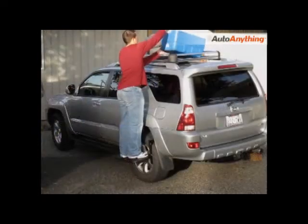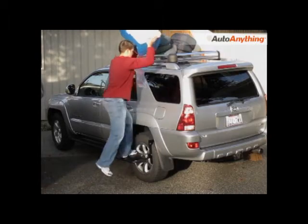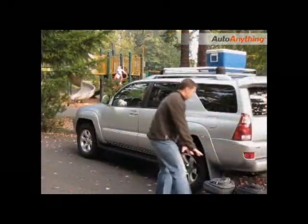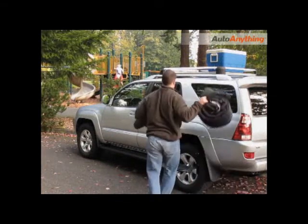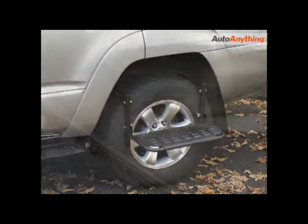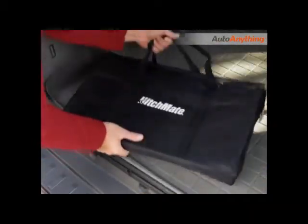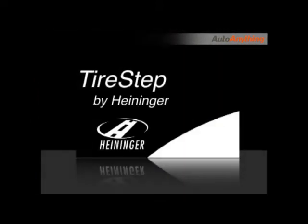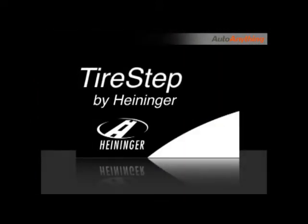Whether you are offloading items from your cartop carrier, or loading them up, it makes it so easy. Best of all, the bag makes storage a simple task. The tire step by Heinegger.